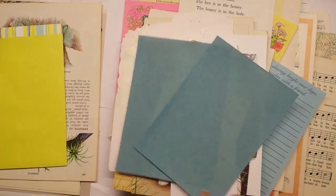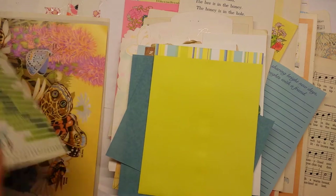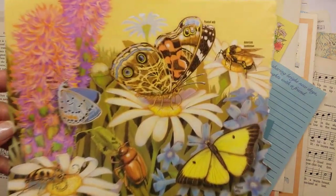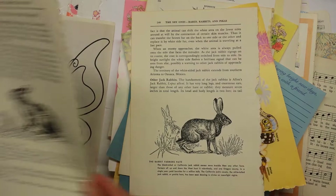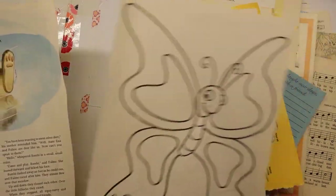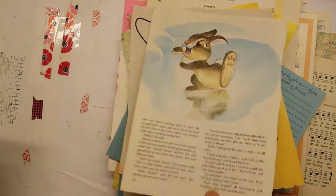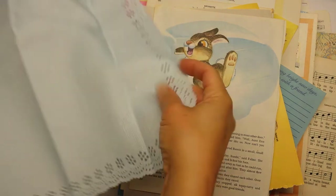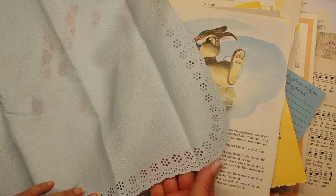There are cute bunnies, some old blue pages, an envelope. There are florals and orchids, some spring beauty - look at that bee, American bumblebee, really cute. Then more images of rabbits, a butterfly. Now this is so cute - there's this really gorgeous piece of material with beautiful edging in a baby blue, so that's really pretty.